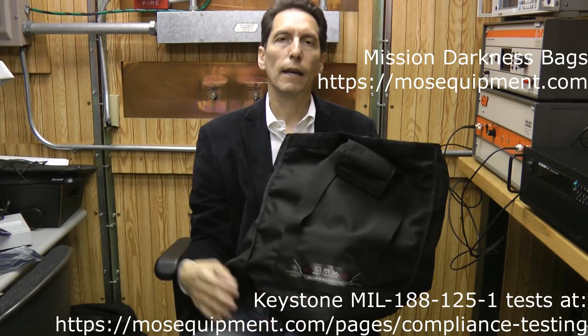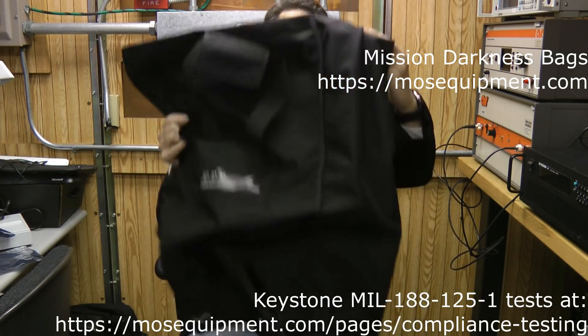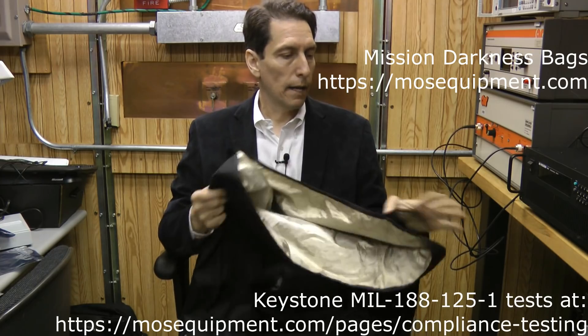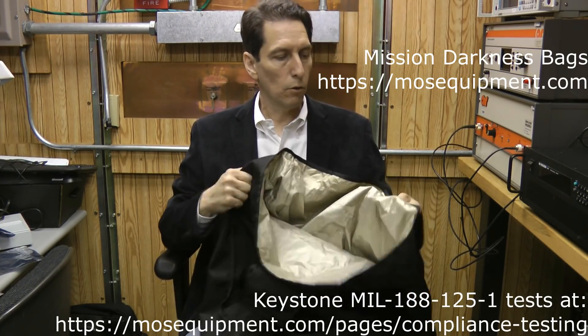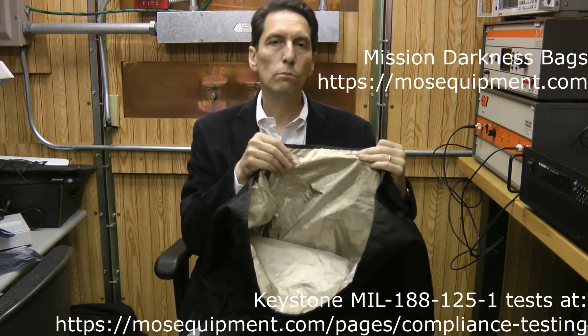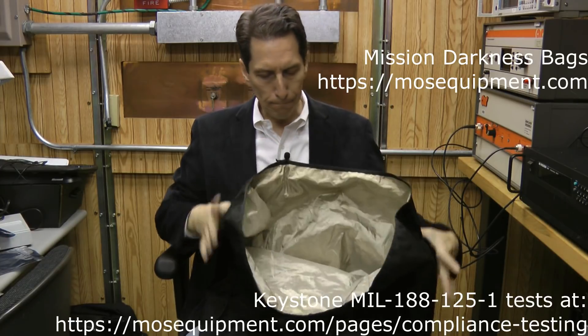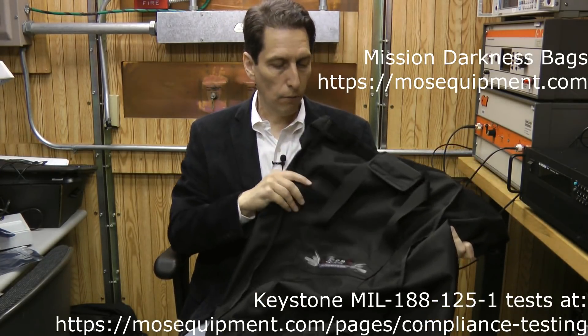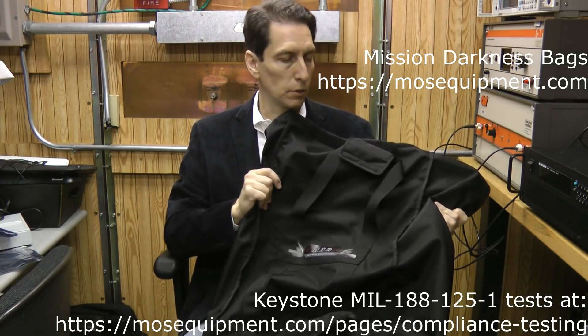People often send me different types of EMP bags to test for shielding effectiveness, so today I'm going to take a look at two of them. One is the Mission Darkness large duffel bag. It looks like a very good quality bag — I like the feel of it, it seems very durable, and it has a gold metallic liner inside. Overall it looks like a really great quality product, and I look forward to testing its shielding effectiveness.